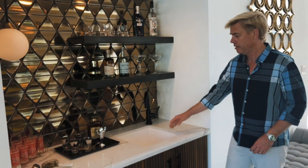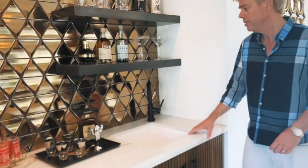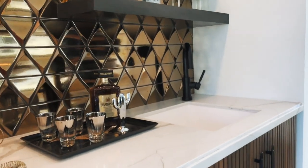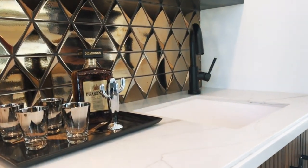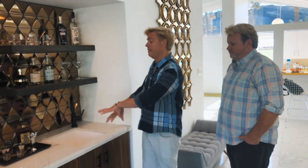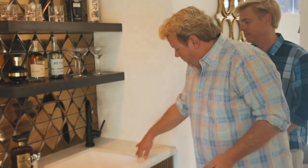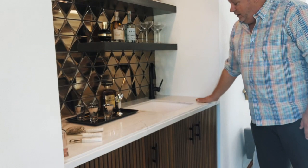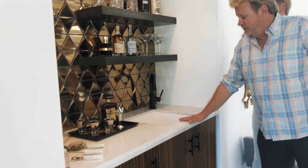We've also integrated a Corian sink into the bar, and we went with the extra deep sink because we're not so civilized — we end up always carrying our bag of ice from the refrigerator and putting it in the sink. We wanted to make sure it was deep enough to hide the ice and keep it functional without ice flying all over the wet bar. With the Calcutta Natura and the Corian sink, we have a seamless edge that looks really beautiful.